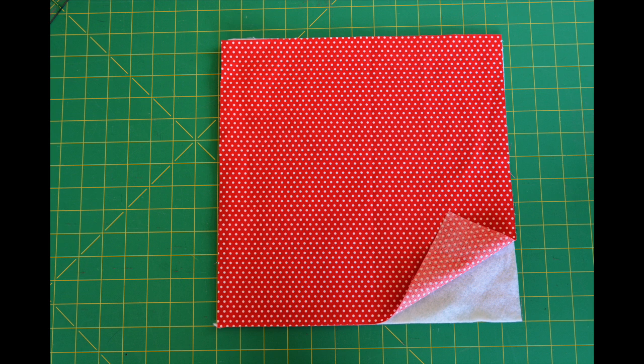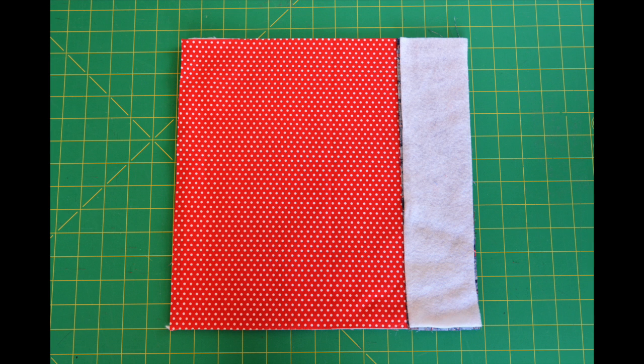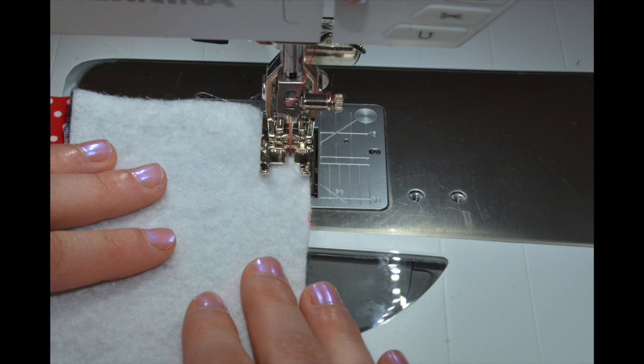To get started piecing your floor mat, lay one twelve and a half inch square right side up on top of a twelve and a half inch square piece of batting. On one side of the square, lay a three and a half inch by twelve and a half inch rectangle right side down. On top of this rectangle, lay a piece of batting. Sew down this side of your sandwich using a quarter of an inch seam allowance. If you do not have a walking foot or dual feed, you may want to use a half of an inch seam allowance to help limit your fabric and batting from shifting. Your mat will just be a little bit smaller.